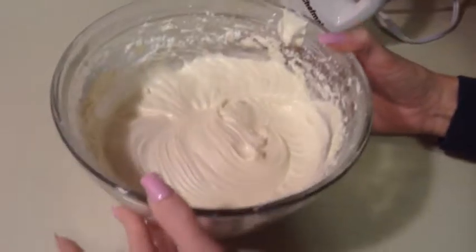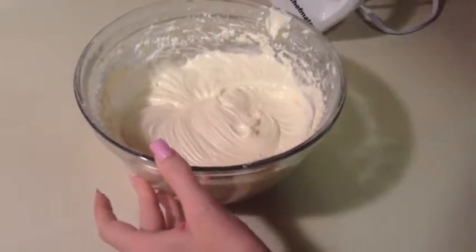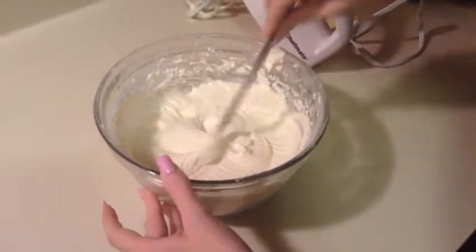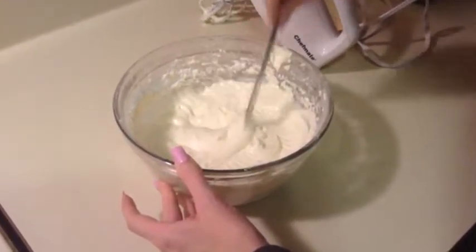This is what it looks like after I've added in a couple tablespoons of milk — it's thinner, so this will be perfect for my cinnamon rolls.